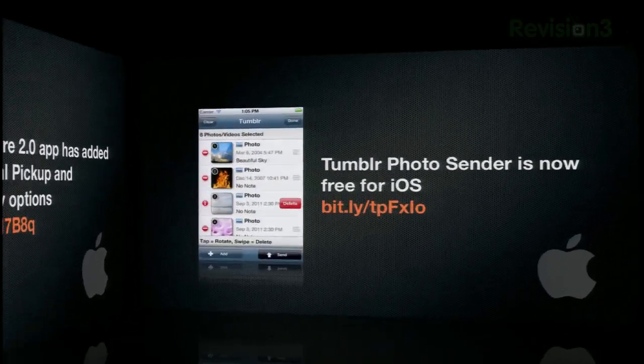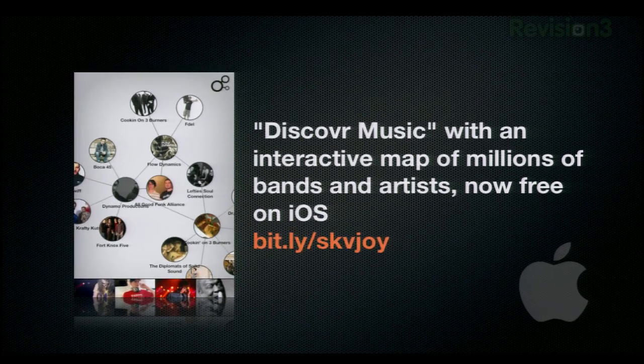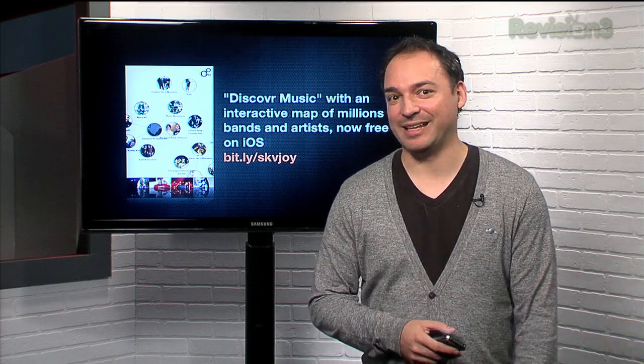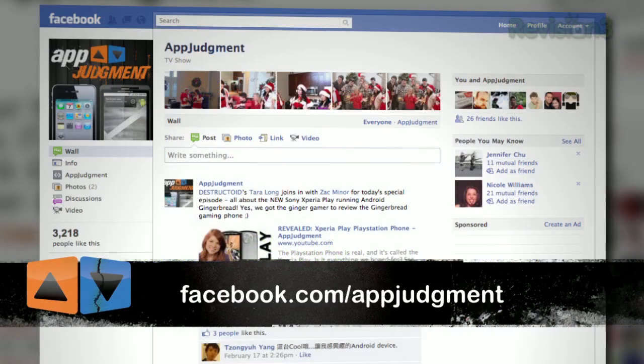Tumblr bloggers, Tumblr Photo Sender is now free for iOS. And finally, you can discover music with an interactive map of millions of bands and artists, now free on iOS. The application is actually called Discover Music. Send us your favorite apps at appjudgment@revision3.com, or on Twitter, Facebook, and in the comments below.